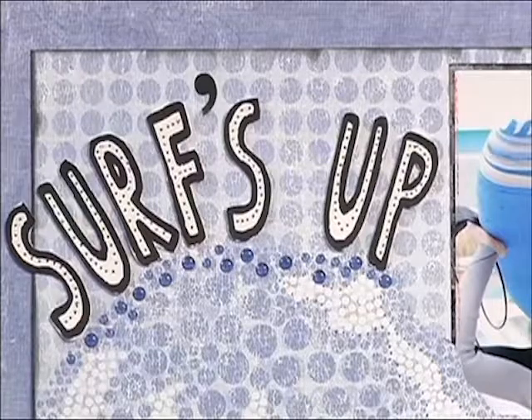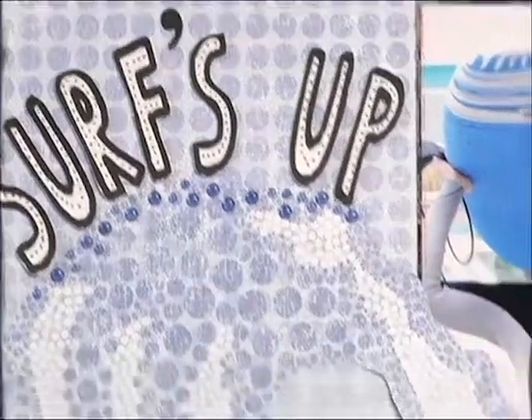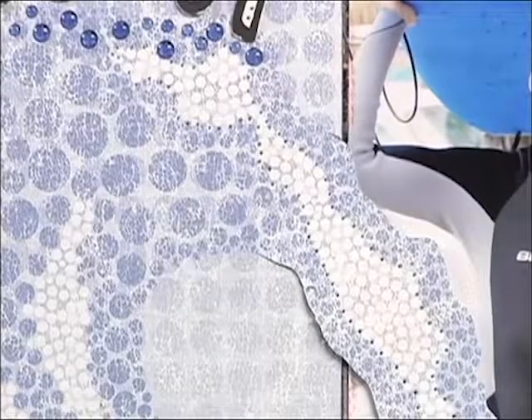Notice the 'Surfs Up' title and how little subtle holes have been created with the paper piercer. I'm going to show you how that's done, and also right here on this wave, how it just adds visual interest — having the holes from the paper piercer outline the design.